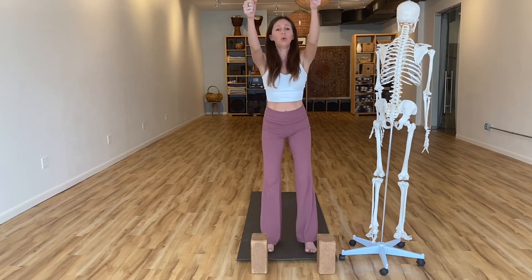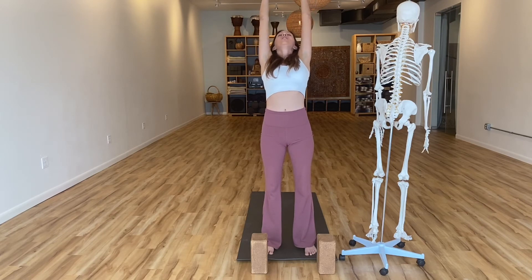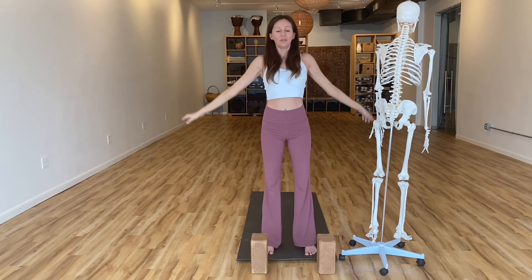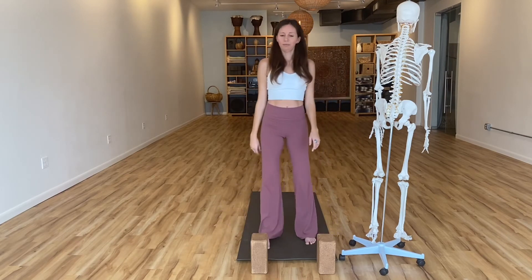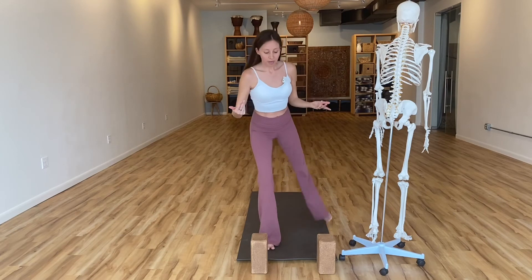Now start to bend into your knees, reach your arms out in front, connect with the strength of your back body, let that pull you up and open you into some gentle extension — exhale and release. Shake that out a little bit, and we'll do that on the other side. This time we'll step the right foot back.